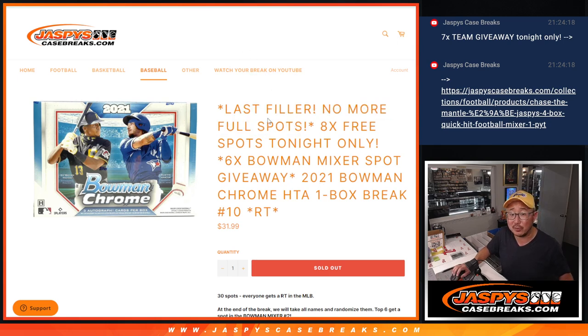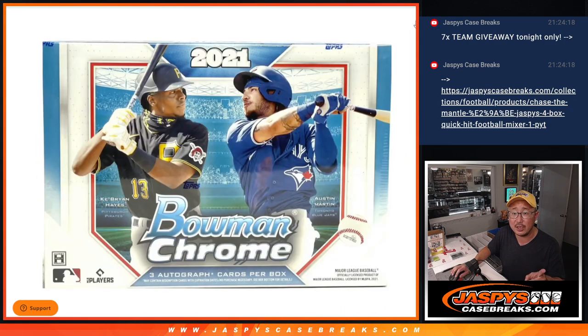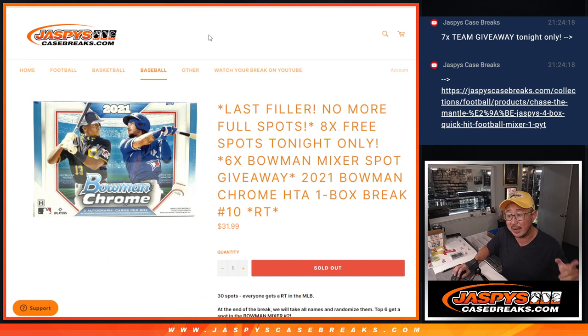Our last filler, no more full spots. This is going to unlock that Bowman mixer. Now we've got three different dice rolls happening here. We're going to give away eight spots within the HTA break, then we'll do the break itself, second dice roll, third and final dice roll, and we'll be giving away those mixer spots. The mixer itself will be in a different video, the next video.